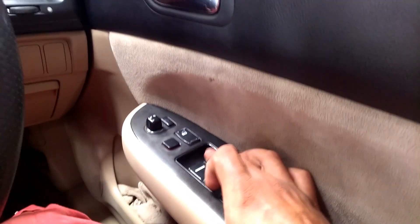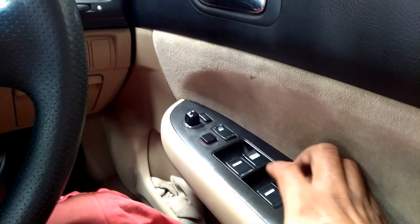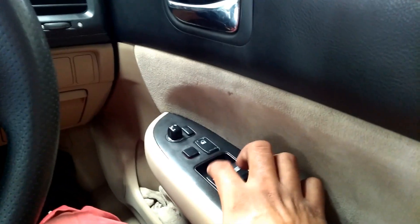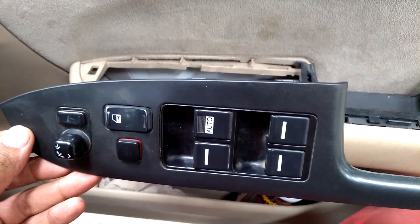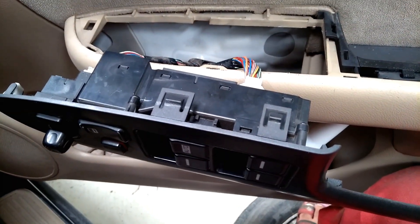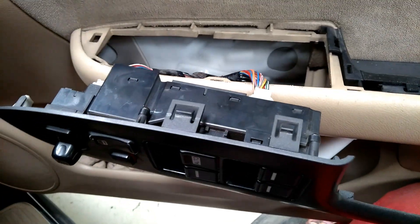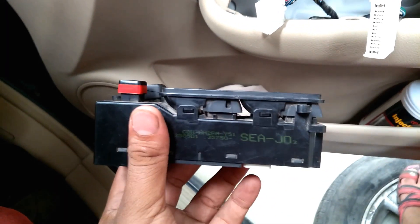Front door window not working. Check this — firing is okay. Change the master switch, new one. This master switch — used master switch — but okay.